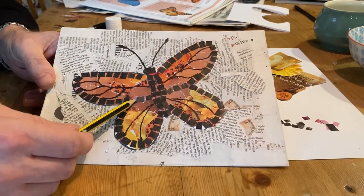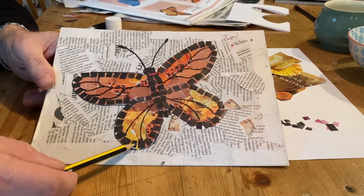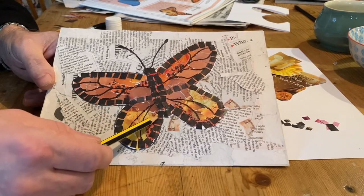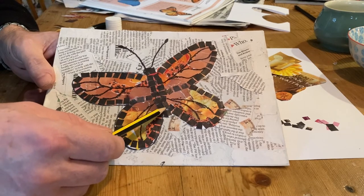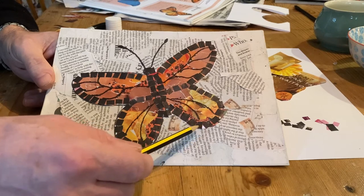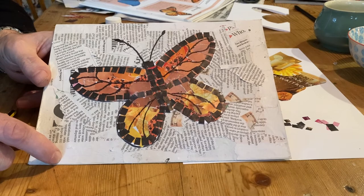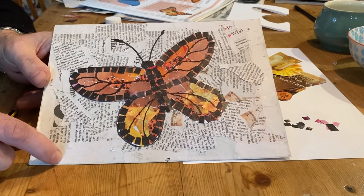I used what's known as tesserae mosaic, in a vermiculatum style, which means snake-like in Latin. And there I have my finished butterfly mosaic. Enjoy!